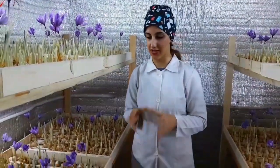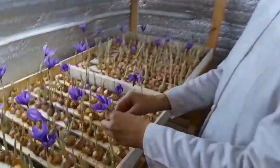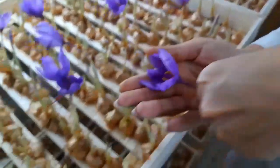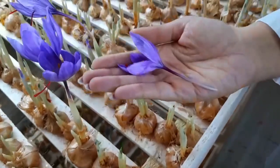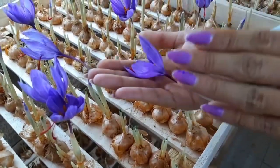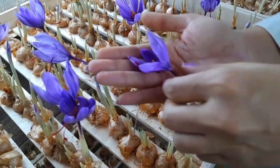Now is the time to harvest saffron flowers like this. After harvesting, we separate the saffron from the flower like this.